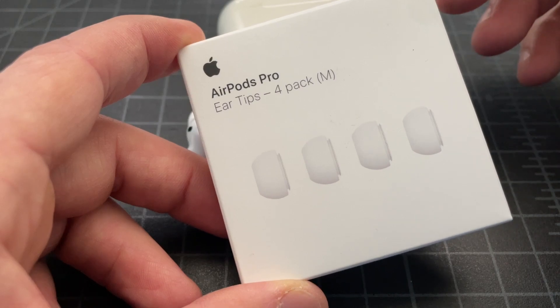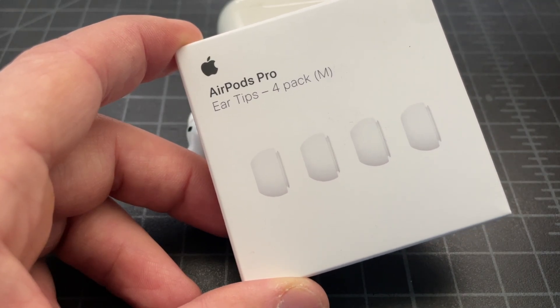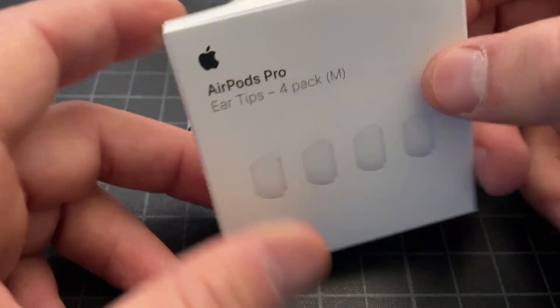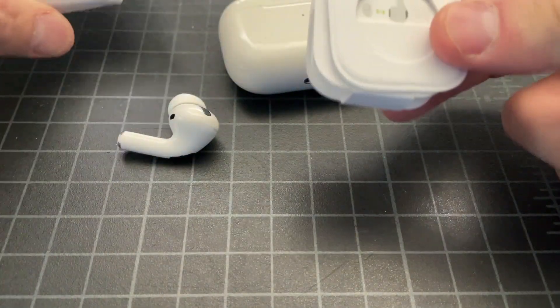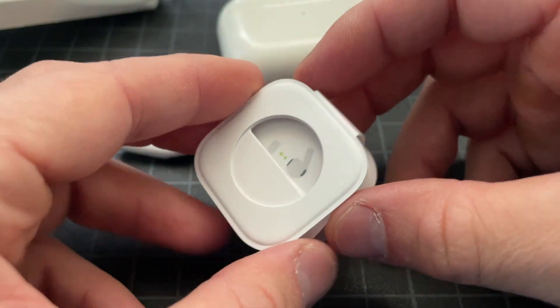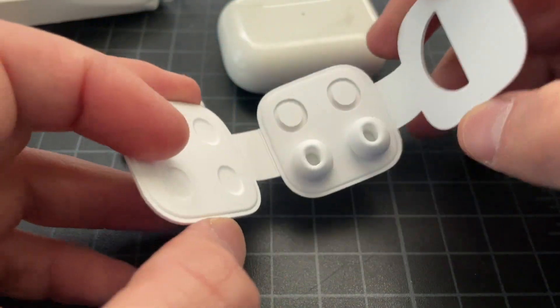I went ahead and got a four-pack from Apple — that's two pairs — which will cost you about seven dollars. You can buy them at Apple Stores or online; they're pretty easy to find. What you get will be this little thing, similar to what came with your original pair.